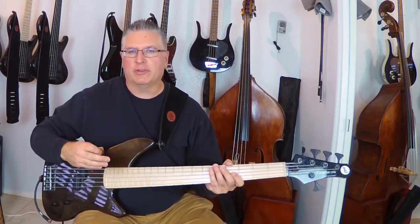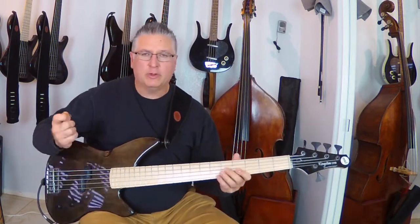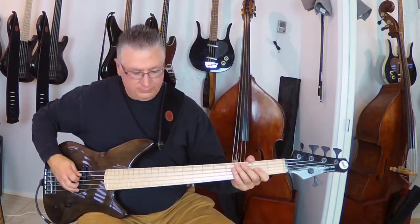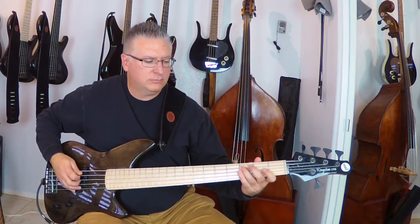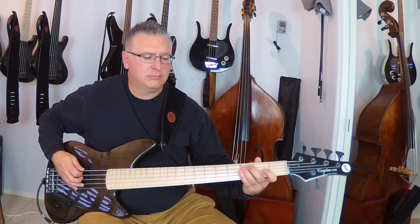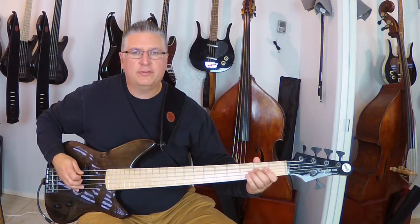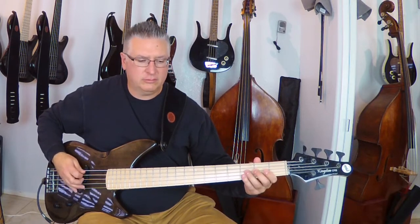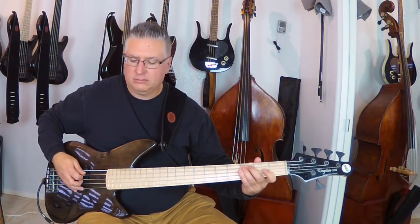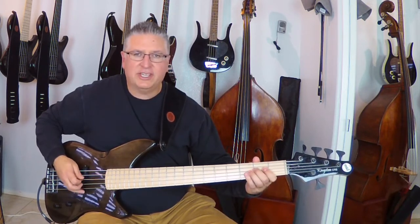Let me give you an example of what this sounds like with a drum machine. I'll do quarter notes first, then eighth notes, then triplets, and sixteenths.